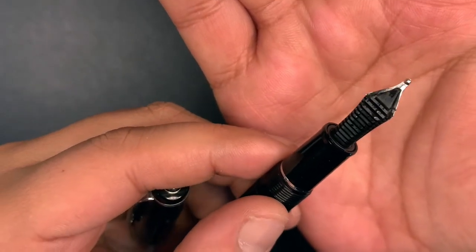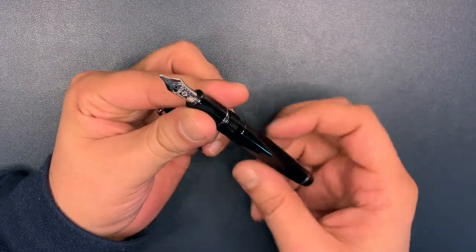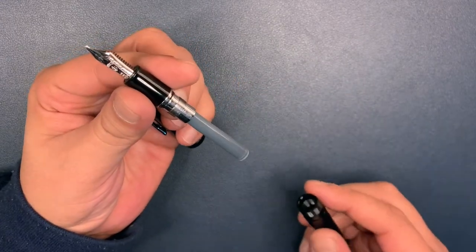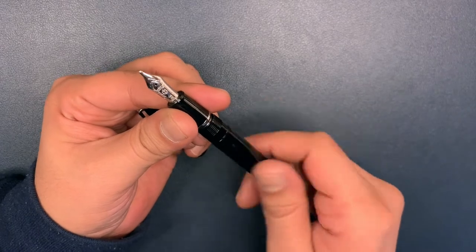The feed is a plastic feed and this beauty is fueled by the Sailor proprietary converter, which I don't have in right now. I just have a Sailor black cartridge in here just for testing purposes. So that's the pen.